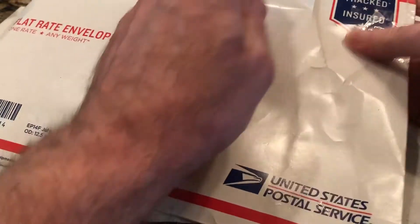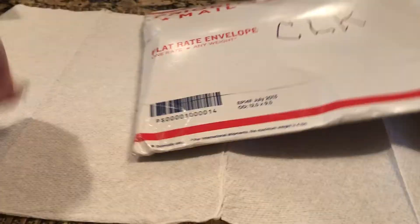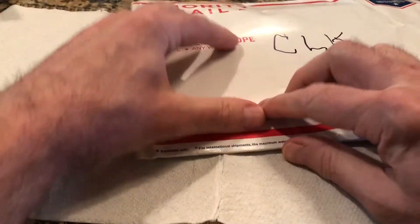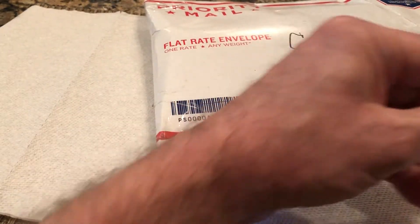Anyway, without further delay, here's the opening. It's all taped up very well. I like how they say 'key products for key people.' Let me just zip this open — and of course I didn't zip it too well there, did I?